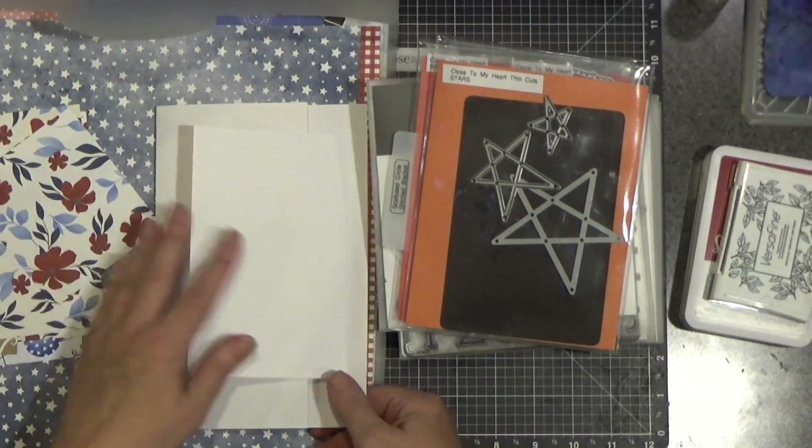This is what my stamp storage looks like. For the most part, I have these fridge bins, and I have a section marked Patriotic, which helps me keep track of where those go. I also used some Versafine Black ink, Scarlet ink, and Sapphire ink. Those two colors were featured very prominently in that paper pack.